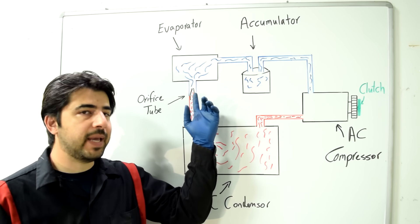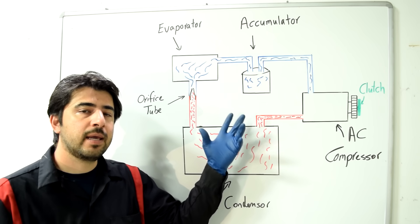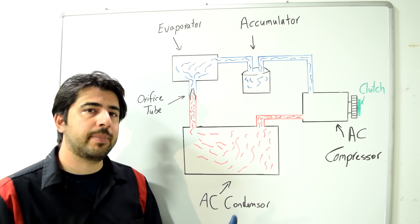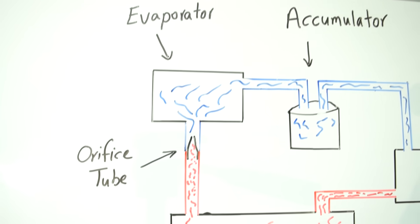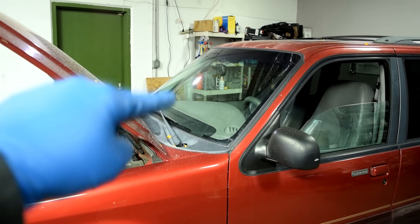When the refrigerant is forced through that small orifice and expands, it goes to the low pressure side and expands quickly, cooling down rapidly. From there it goes to your evaporator, which is usually buried somewhere inside your dash.